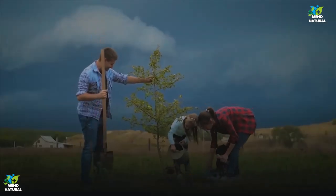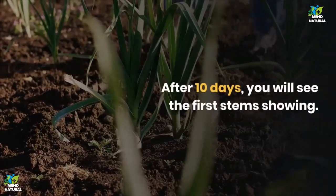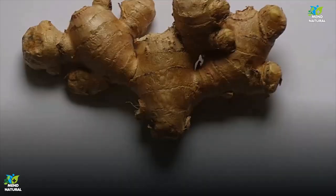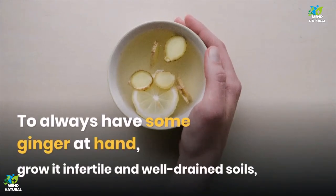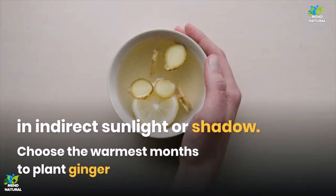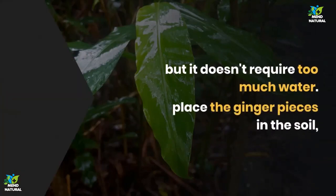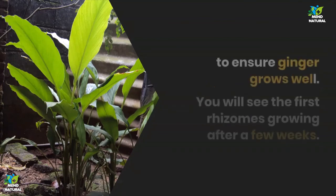Now let's learn how to grow ginger at home. To always have some ginger at hand, grow it in fertile and well-drained soil, in indirect sunlight or shadow. Choose the warmest months to plant ginger and protect it during the cold season. You must always water it, but it doesn't require too much water. Place the ginger pieces in the soil, giving around 2 inches of distance and depth between the roots to ensure ginger grows well. You will see the first rhizomes growing after a few weeks.